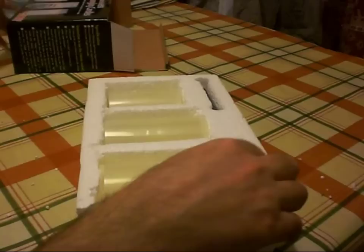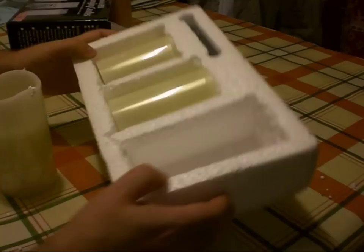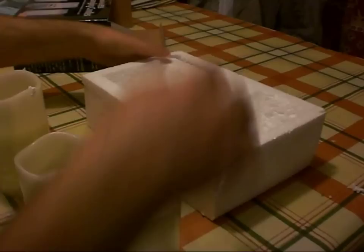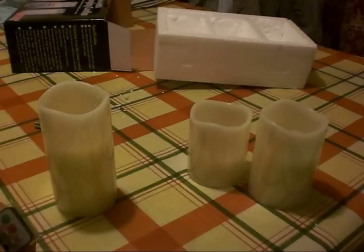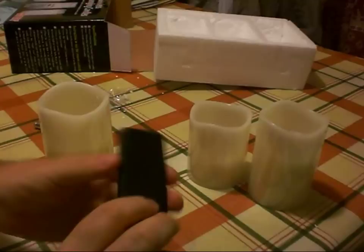They're nicely packed in polystyrene. They are made of real wax so they're quite delicate — and it looks like they did actually need that packaging because they've taken a knock or two in transit. There are three candles, shame it wasn't four, and a little remote control.